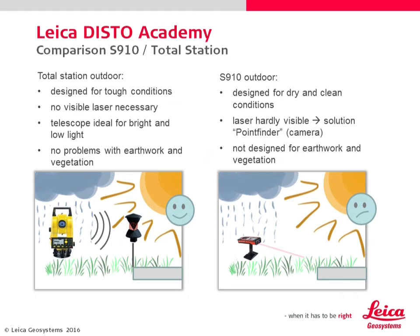Let's have a look at an outdoor situation. The total station has no problem with hard conditions like rain, dirt, or dust. It can measure very far without a visible laser due to the telescope, and a pole makes it easy to measure hidden points.